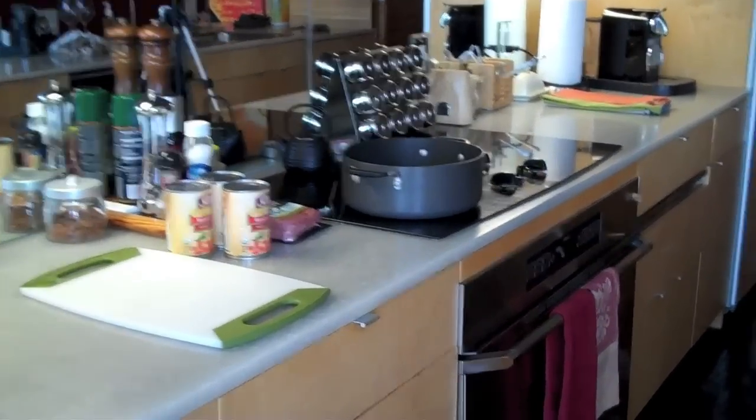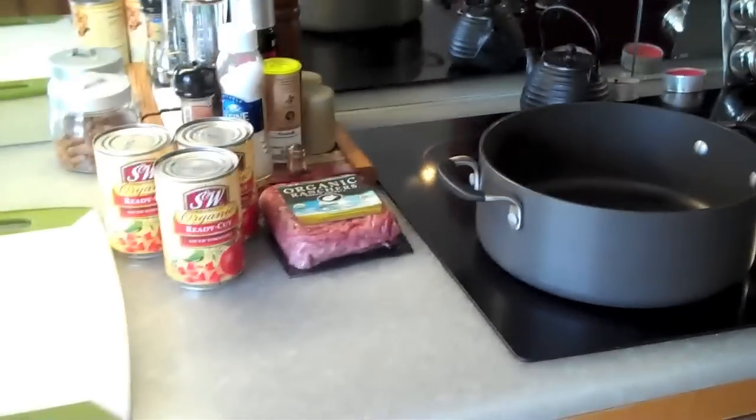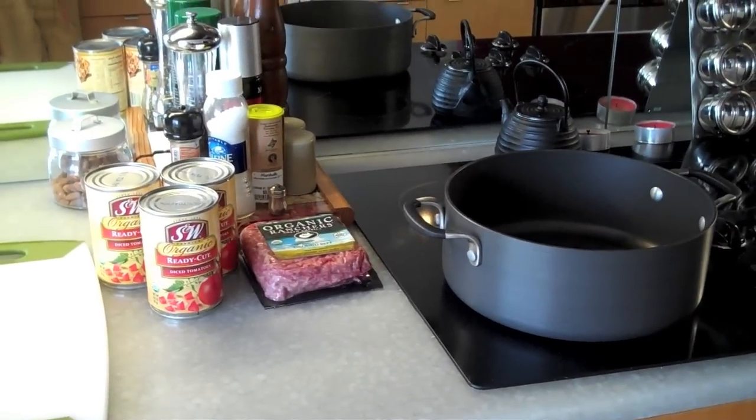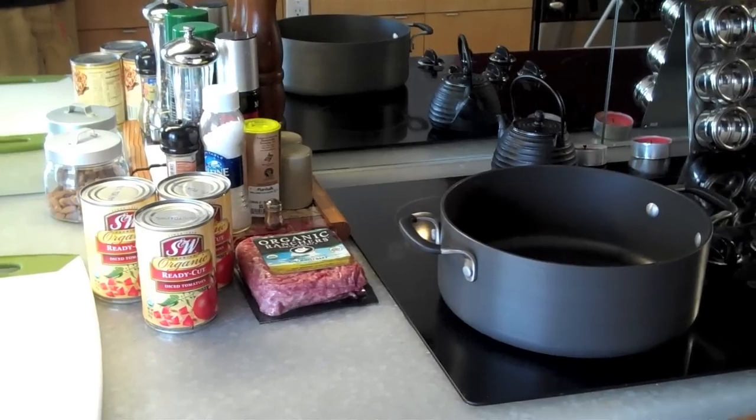It's Dave here and we are going to be cooking some Bolognese sauce today. You've seen us cook this before, but you've never seen us cook it in our new kitchen. So this is our new place here.